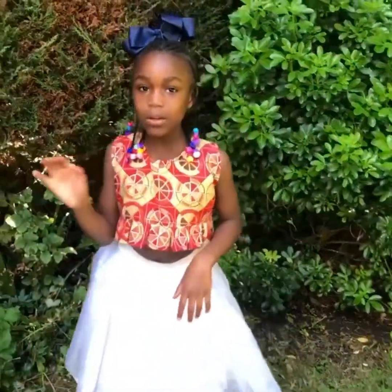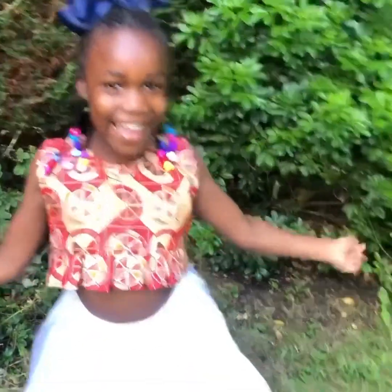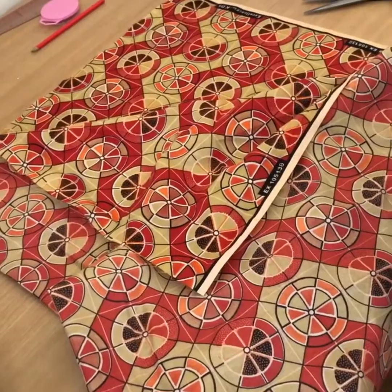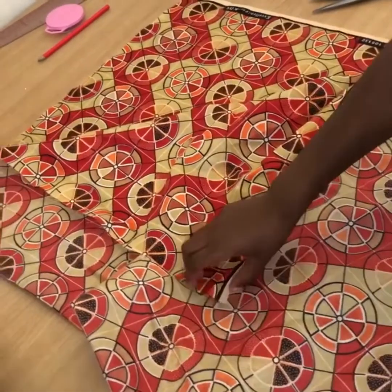Hi guys, it's me Autumn here, and today I want to show you how I made my DIY crop top. First of all, we need one yard of fabric. First you need to fold it in one, then in a half.